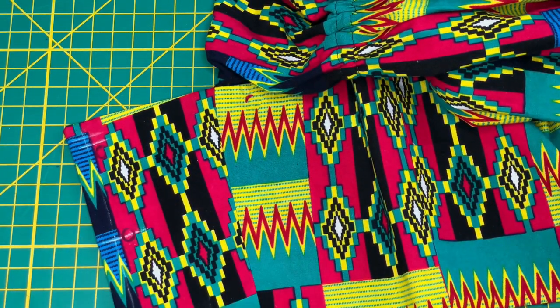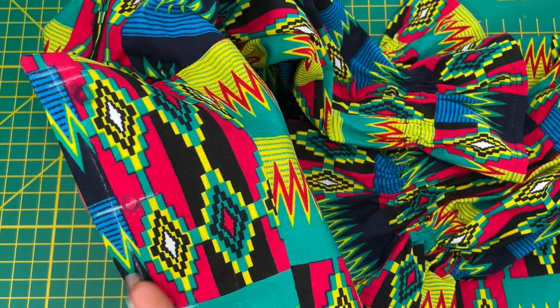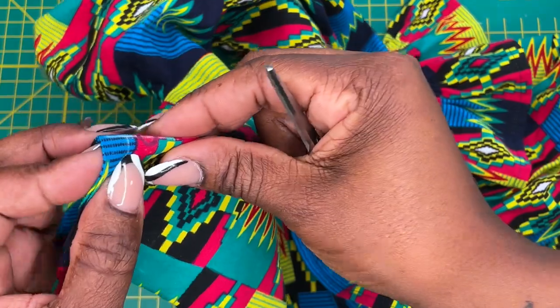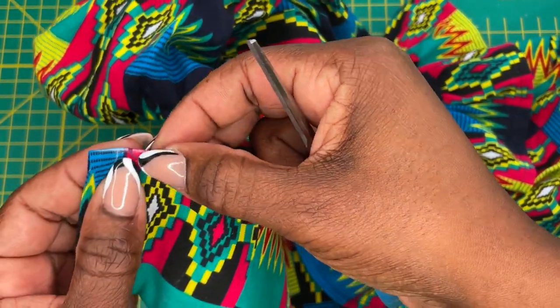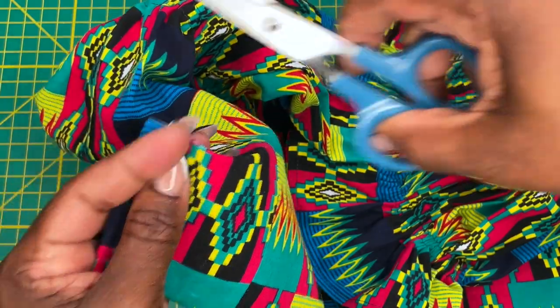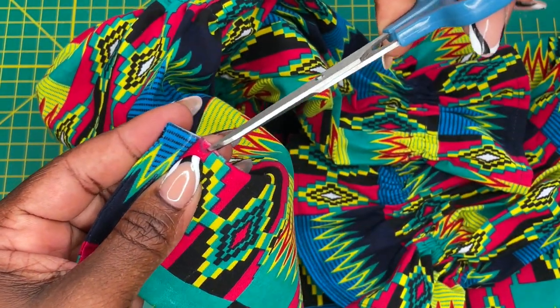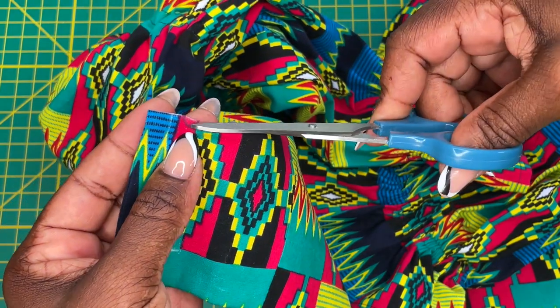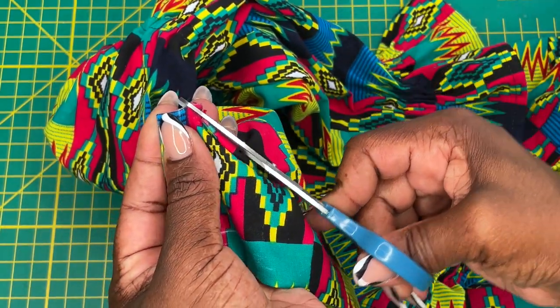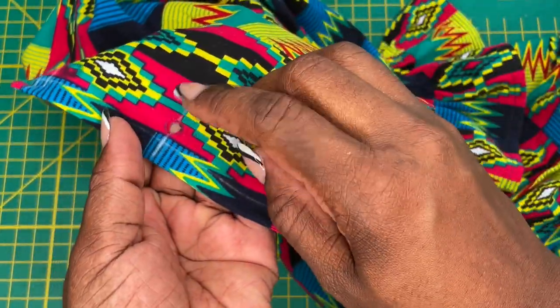Now that I have my circles drawn in, I'm going to use my tiny scissors and just snip them out. These are what my circles look like. I'm going to bend my fabric right in the center of my circle, use my tiny scissors, and put a snip right in, in a crescent shape, so that I can create a hole for my grommet.